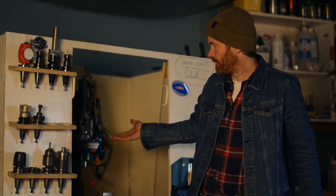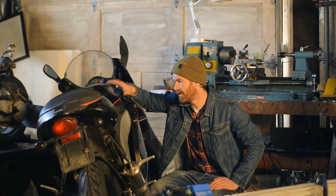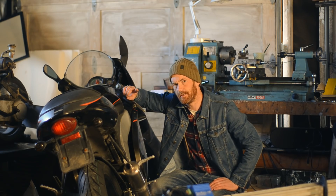I broke the mill in the previous video, so I can't use that for dyno parts. I'm also waiting for a crucial part of the Aprilia RS50 ludicrous side project, which should actually arrive later today — really looking forward to that.